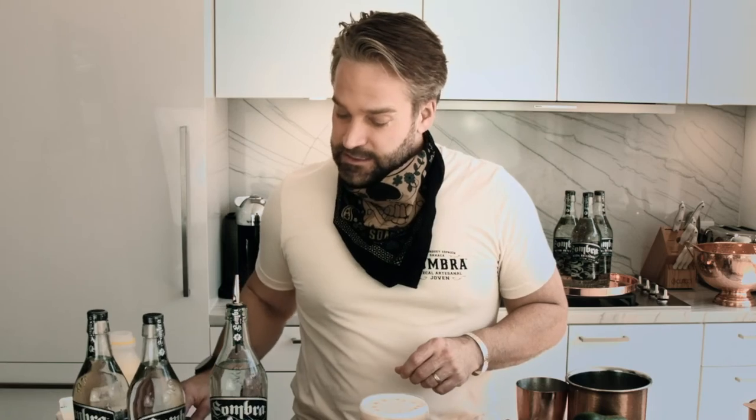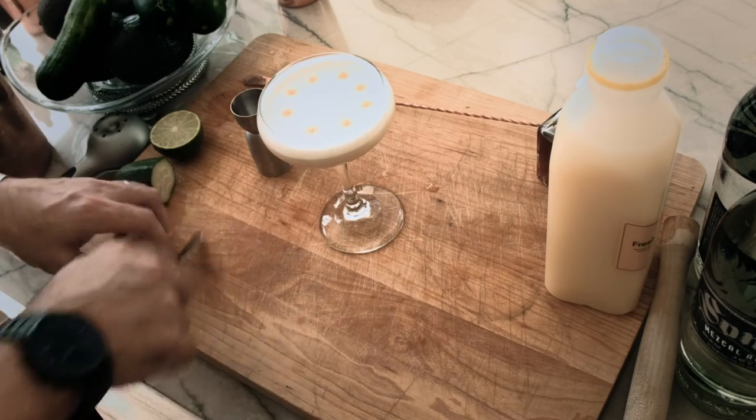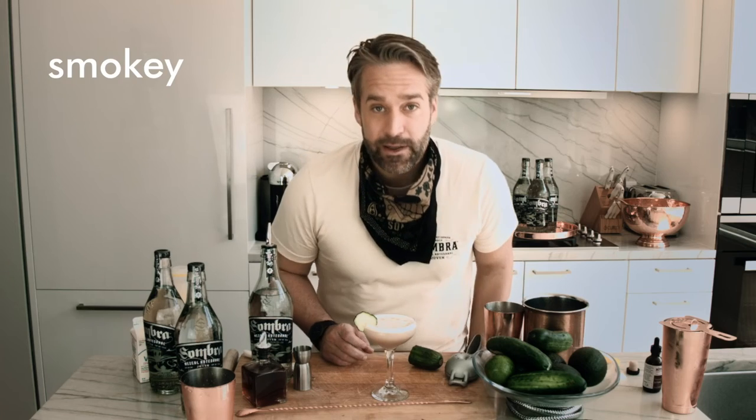Now for garnish. Since this is made with cucumbers, the Sombra Mezcal Cucumber Margarita, we're just going to do a simple cucumber garnish right at the corner of the glass. There you have it. Smoky spicy Sombra Mezcal Cucumber Margarita.